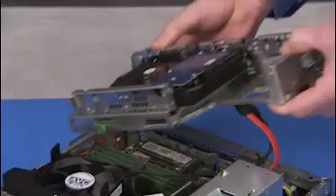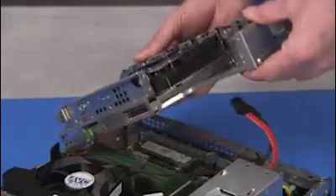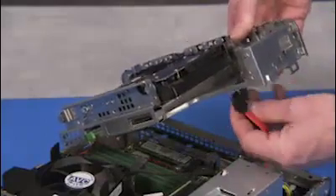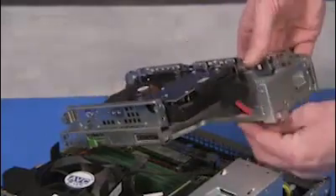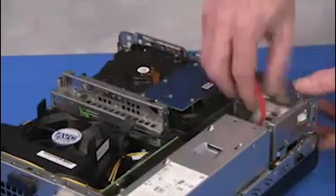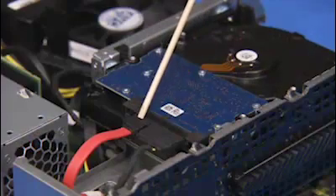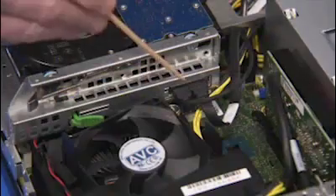To replace the drives cage, insert the tabs on the right side of the cage into their slots. Swing the left side of the drive cage down, pulling the hard drive connectors up through their access hole until the latch on the left side fits over its tab. Then replace the connectors to the hard drive and optical drive.